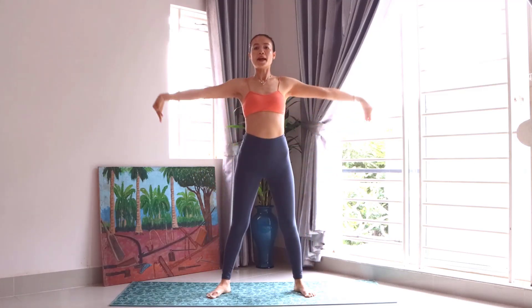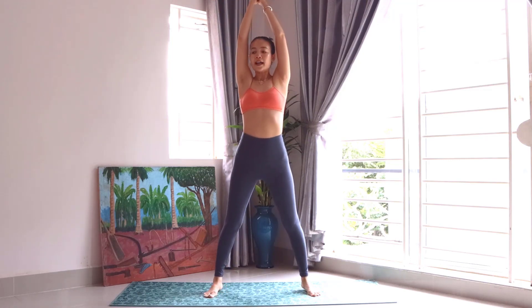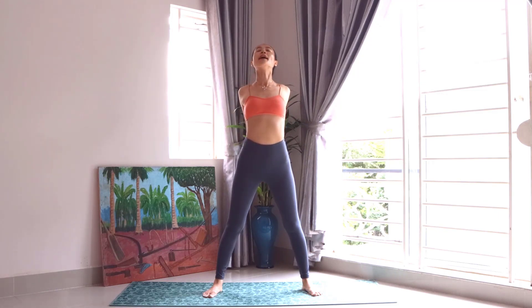Three. Great job. And go back to the center. And then we can open the legs. And we can push — both hands go to the back. And we can twist each other again. And we can open the chest.